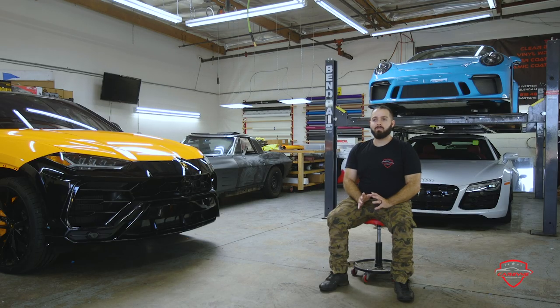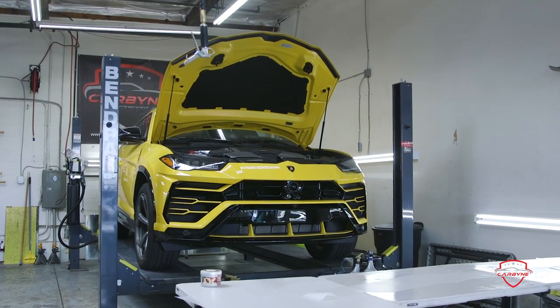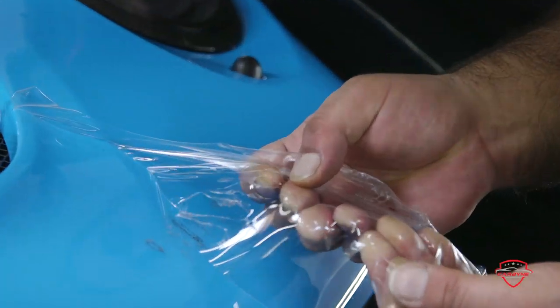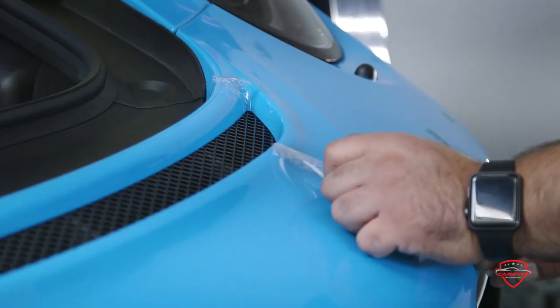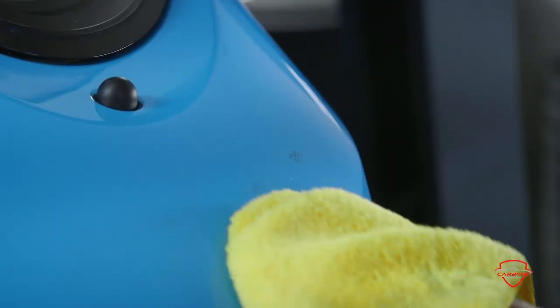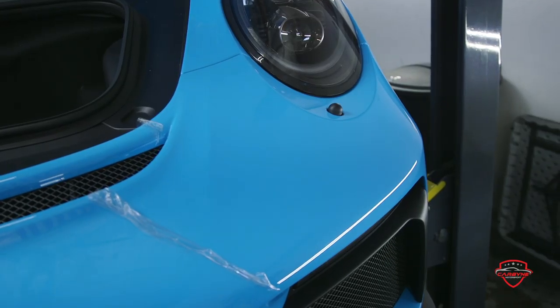Adding it to the entire vehicle is going to add value to the car, whereas the front will too, but you are more prone to damages towards the panels that are exposed. So adding it to the whole vehicle is going to prevent people from scraping against it, walking too close to it, rock chips on the front end, anything from bird droppings, hail, ice falling onto it. It's going to protect the paint, and the best thing about it is the self-healing properties. Leave it under the sun, put some hot water, anything warm, and those light to medium scratches are just going to disappear.